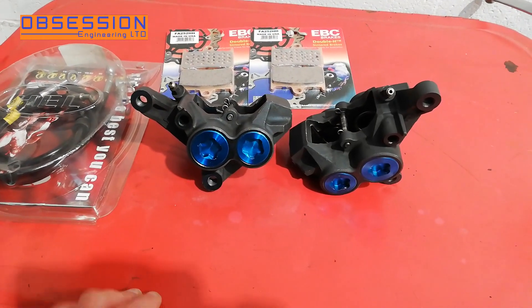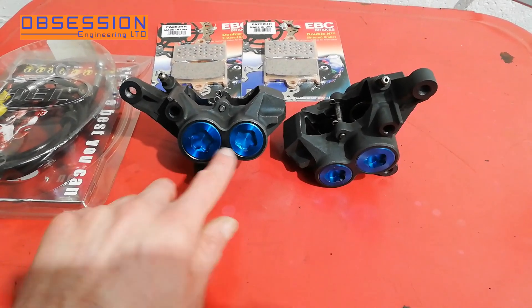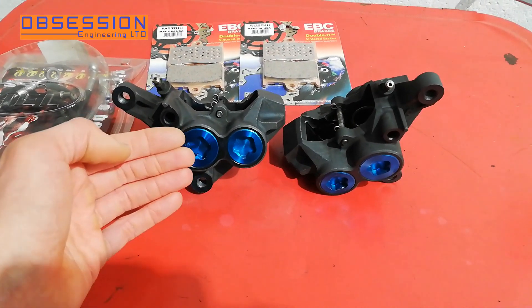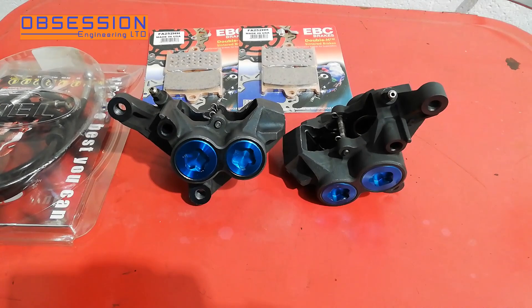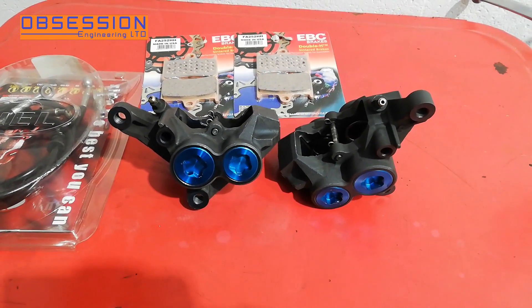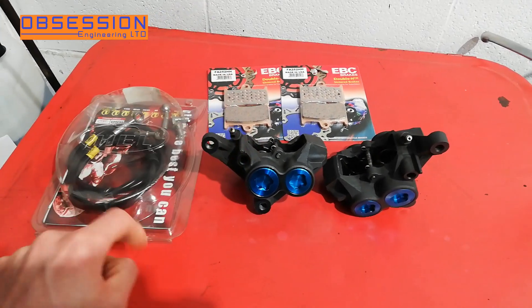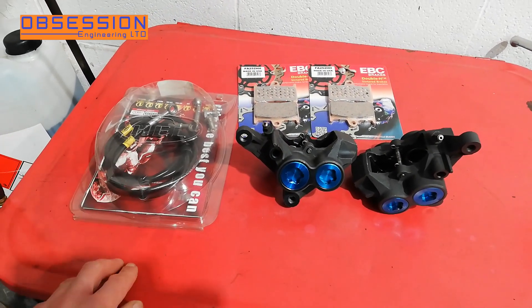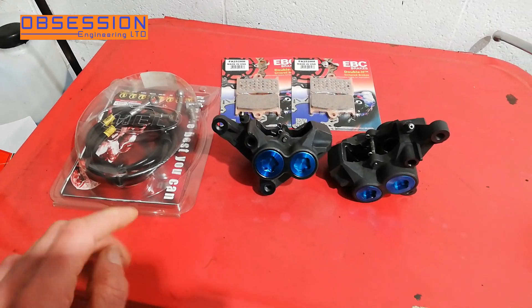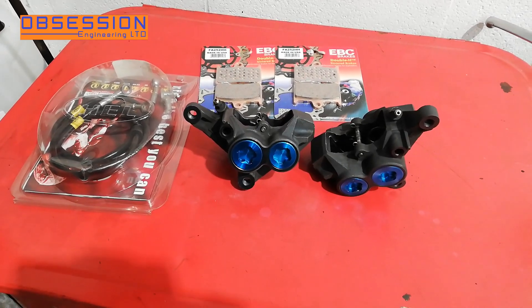That's the calipers rebuilt. These blue spot calipers — you can actually buy a special tool to unscrew the spots so that they come out and you can pull the pistons that way. But I find the airline method a little bit easier, unless the calipers are absolutely seized solid. The next thing to do is to put some new EBC brake pads in and some braided hoses. I've got all these bits from B&C Express, so the brakes will be good as new.